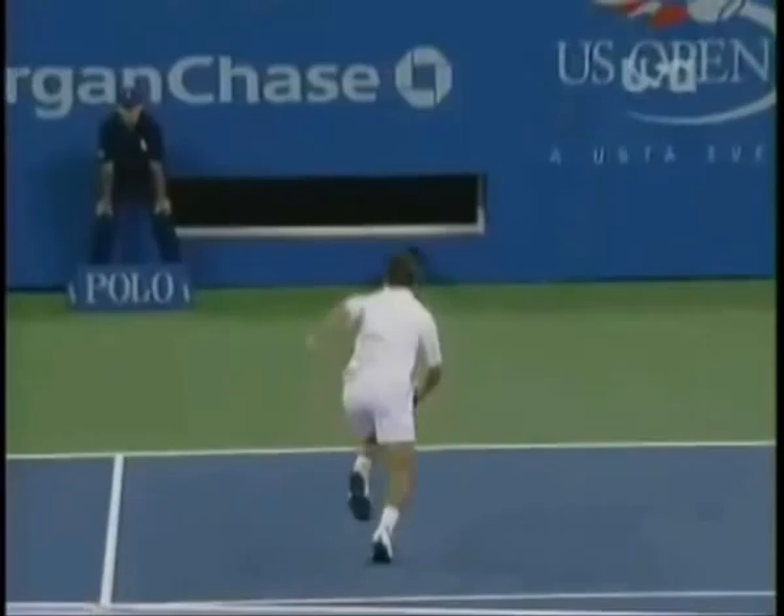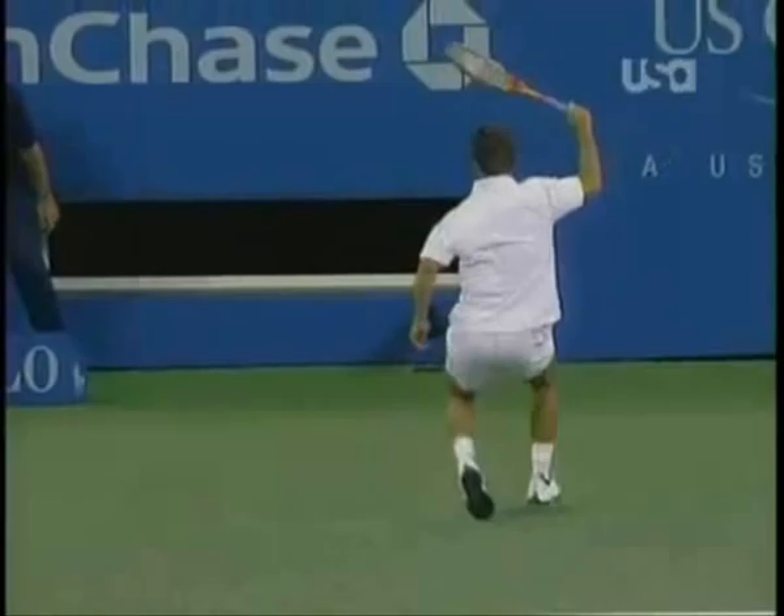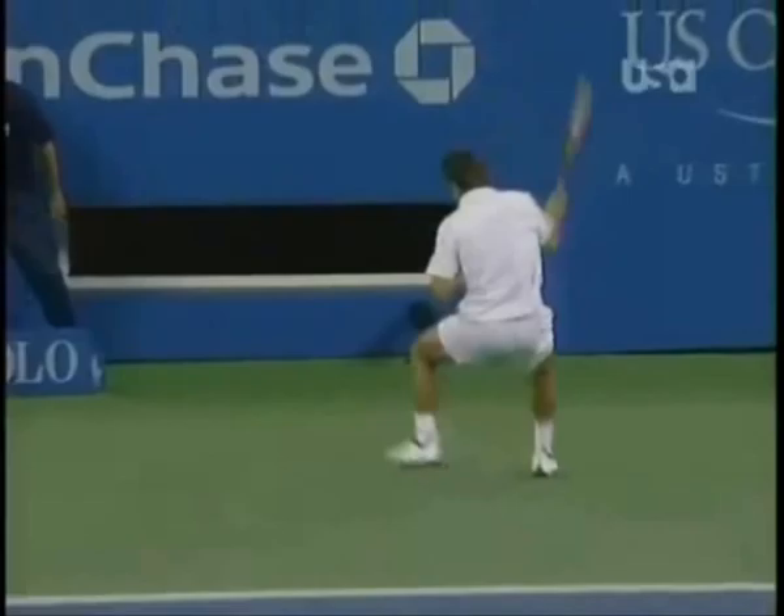He runs back at full speed and as he closes in on the ball you can see those small adjustment steps he makes to get into a good position. The racket is above head level and slightly in front of his body. From there, he opens his stance a little bit to create enough room between his legs.